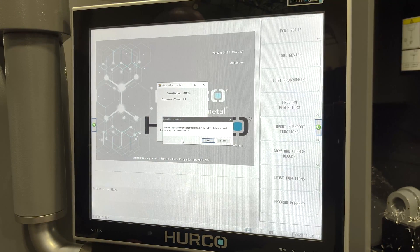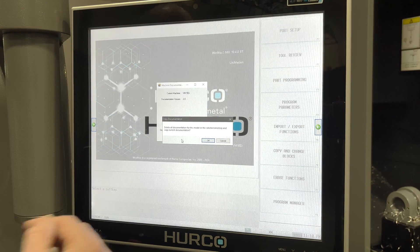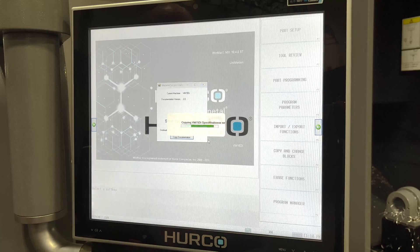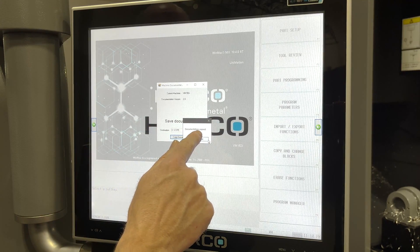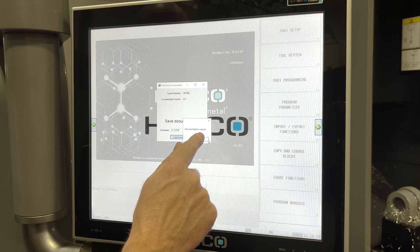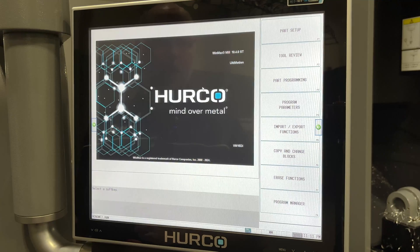It's going to alert me that if there's a file already there with the same name containing all these documents, it's going to override that. I'm going to say OK — I want it to do that. And you'll see that it was copying all the files. The documentation was copied. I select OK and close this menu bar.